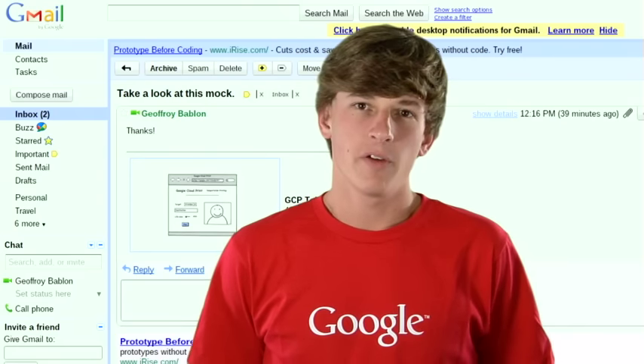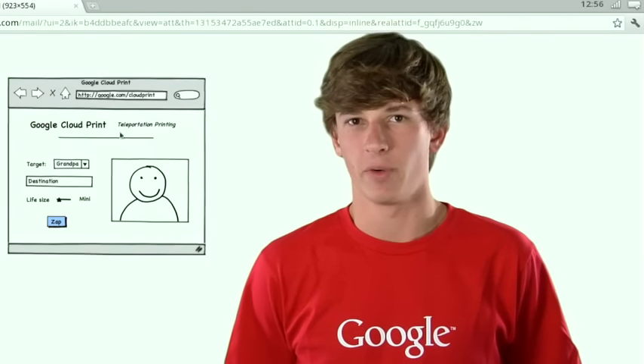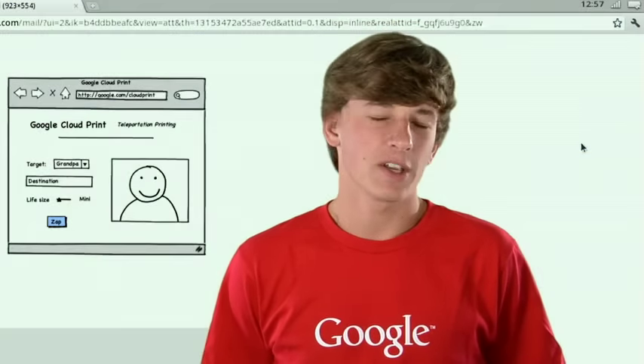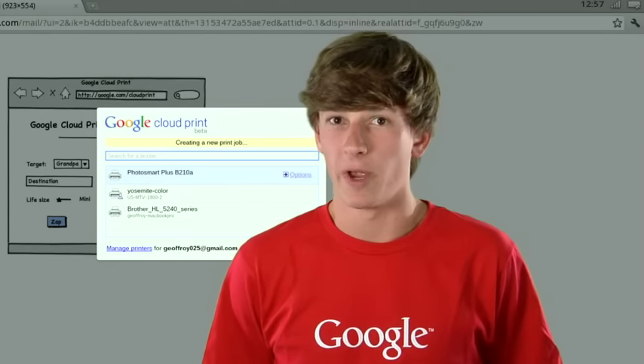This morning on my way to work, I saw that one of my teammates had emailed me some diagrams that I knew I'd need later that day. From my Chromebook, I printed them directly to my office printer so that they'd be waiting for me when I arrived. Because Google Cloud Print works over the web, I can just as easily print from the same room as my printer or from a commute away.